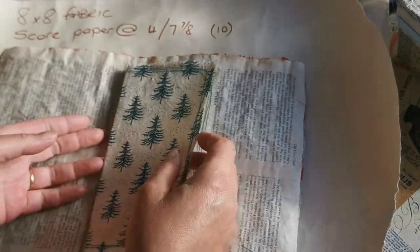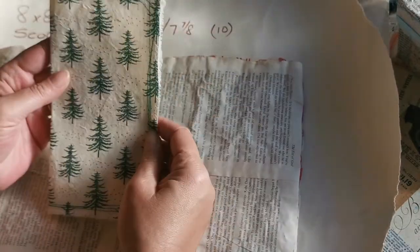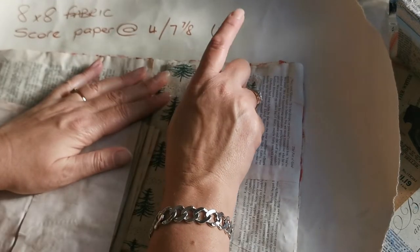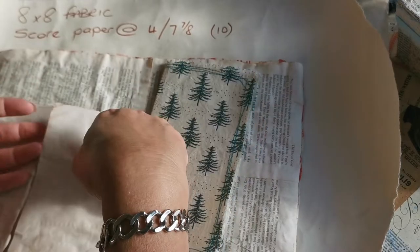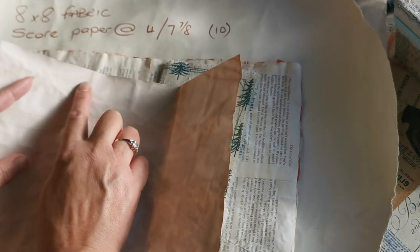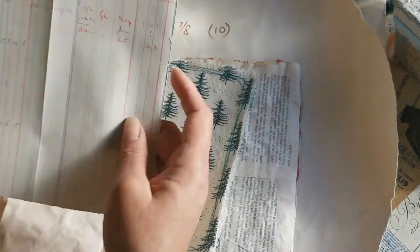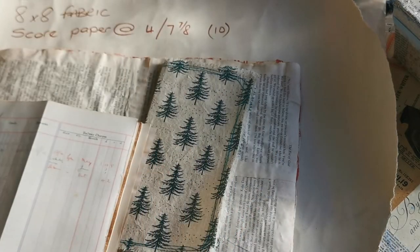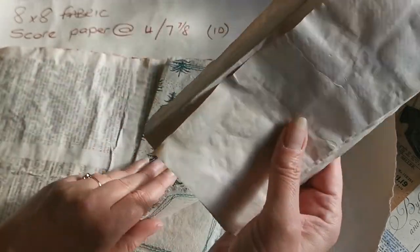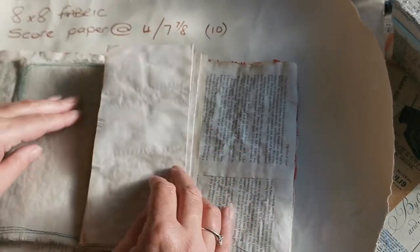I folded it in half and now - apart from the closure and whatever I may want to do inside - I've got fairly strong fabric to use for my TN cover. For the actual journal I've used ten pages, which gives me forty sides. I took A4 coffee-dyed paper, scored at four inches and at seven and seven-eighths inches, then concertina'd it. The smaller pieces I scored at four, and by doing that I've now got a forty-page traveler's notebook journal.